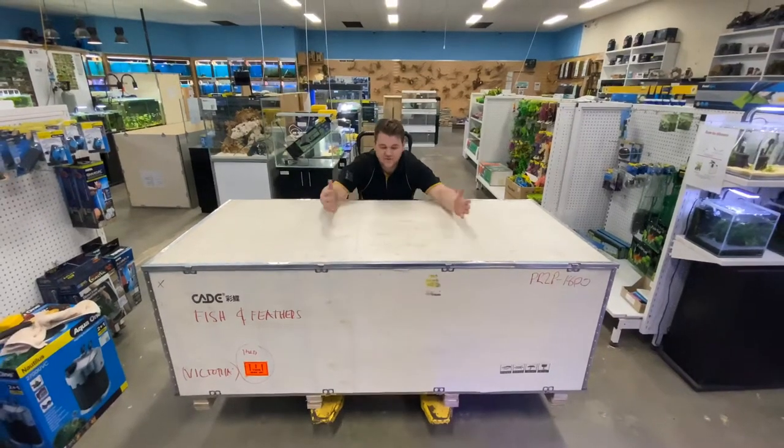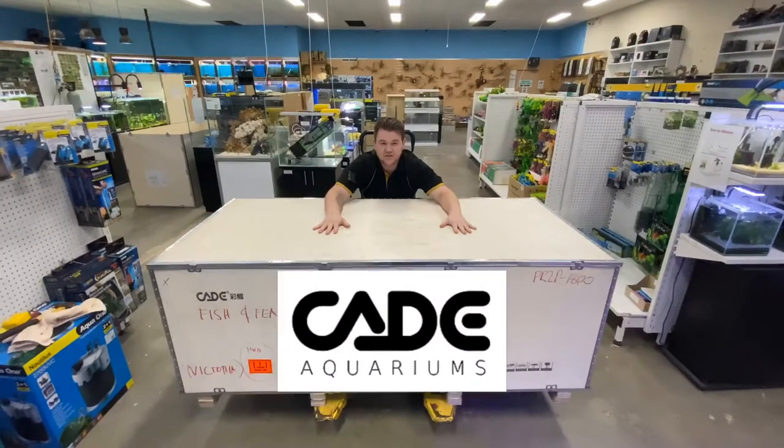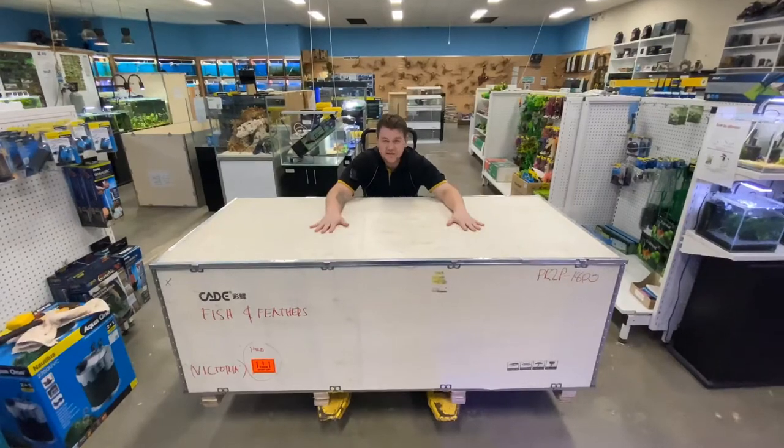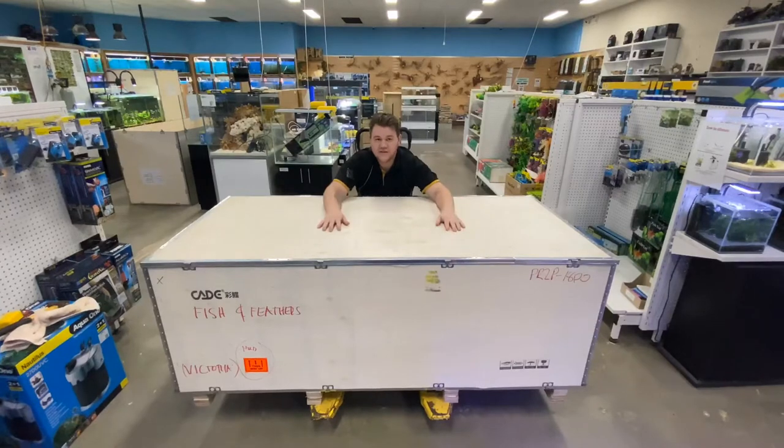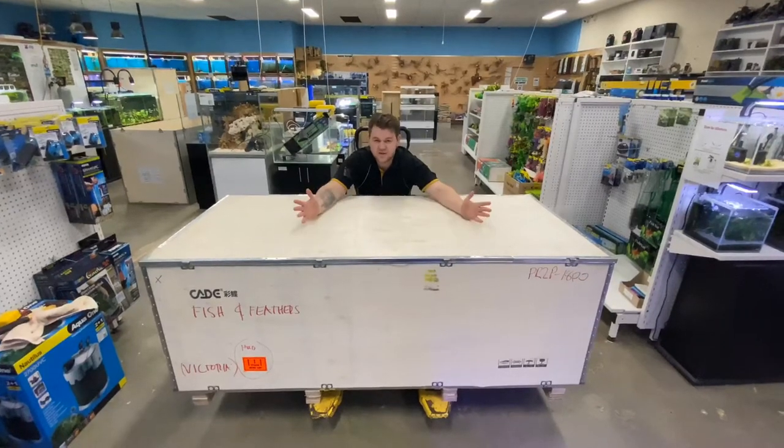Hey guys, Jake from Fishing Feather here. We've just had a Kade order in, and I've got this behemoth of a tank here. This is it in the box. We've already got the stand set up and ready, so we're going to move the tank over there and pick up the video from that. It's going to be a big one.